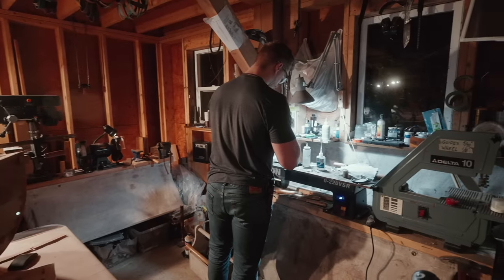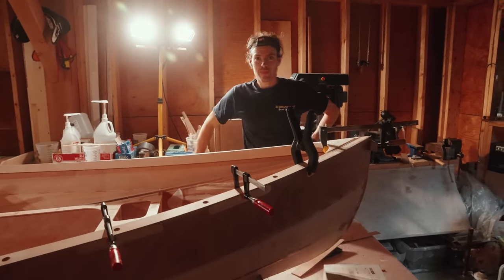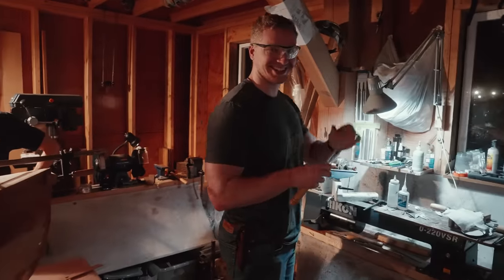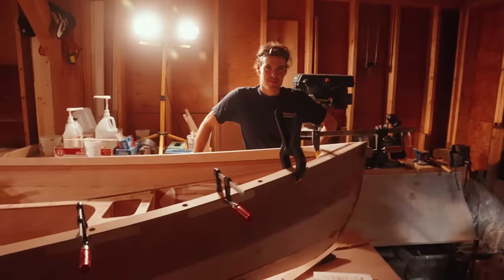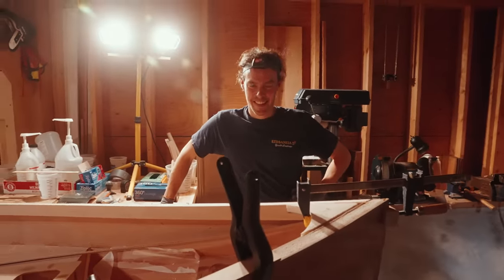By the way, it is Christmas Eve currently. He is insisting on working in the shed — and so is he. This is my brother, ladies and gentlemen. Both me and Dylan's girlfriend Kirsten are like 'what the heck, guys' — but here they are in the workshop.